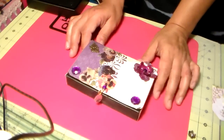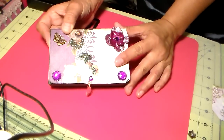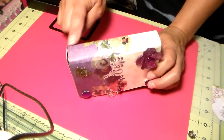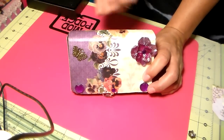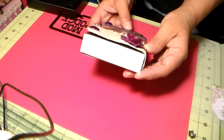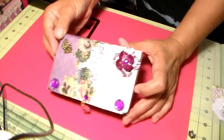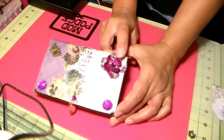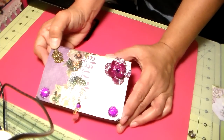I started altering them and this is the first one. This paper is Four Seasons — I put that all the way around. I measured it, cut it, scored it, wrapped it around, and glued it. I did the sides with the same paper, and then I put one of my flowers that I paint — this is a Prima flower and I just painted it. Of course it's sparkly, and then I put a gem in the middle.